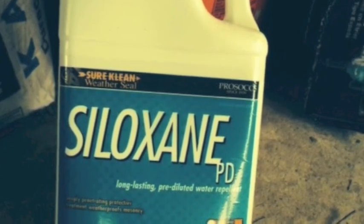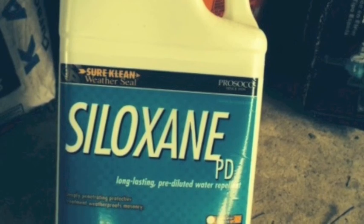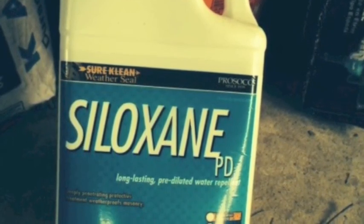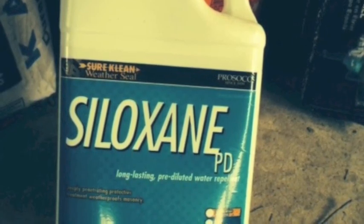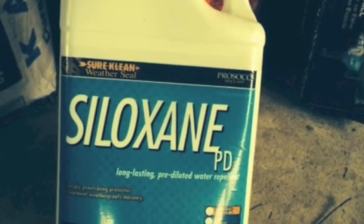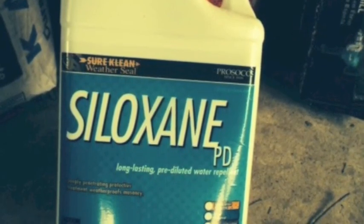To waterproof our masonry, we're going to use Prosecco Siloxane PD, a water-based repellent which will not change the appearance of the surface. And most importantly, it will breathe. Any moisture that gets behind the cladding will come out as vapor — it will be able to escape the cladding.